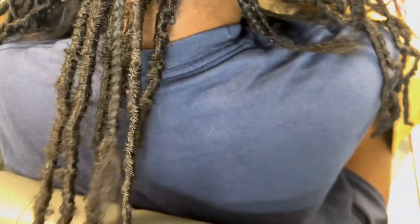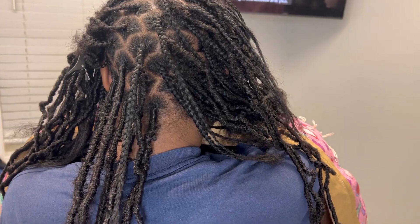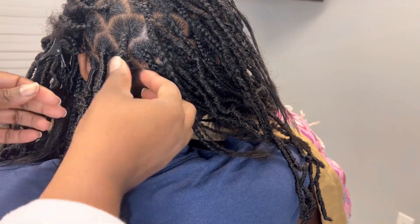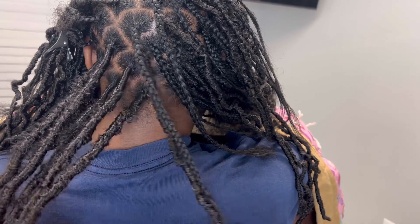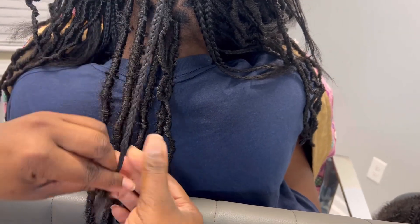So you can see that I've done a few already. When you braid the hair down after you add on the lock, you don't have to braid down as far as I did — I don't know why I braided that much. So now let's go into actually wrapping that lock and the braid.